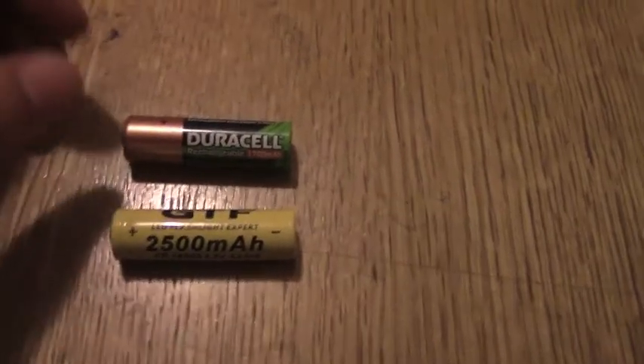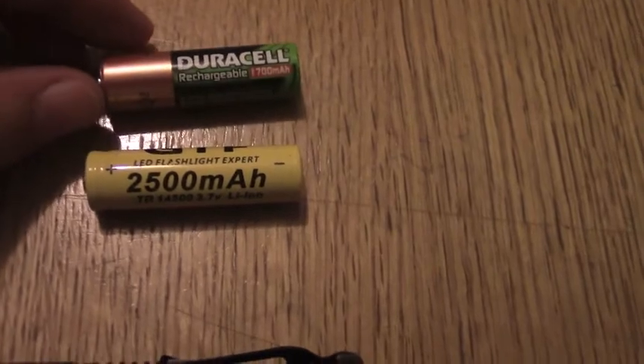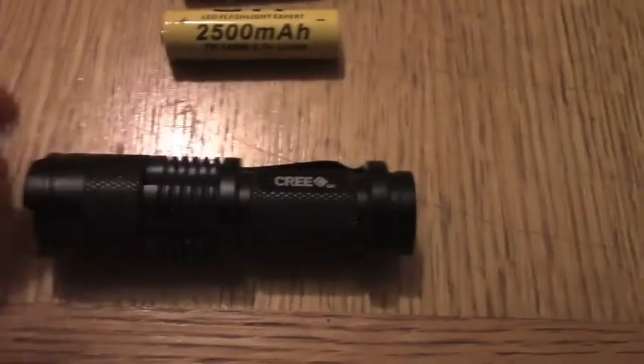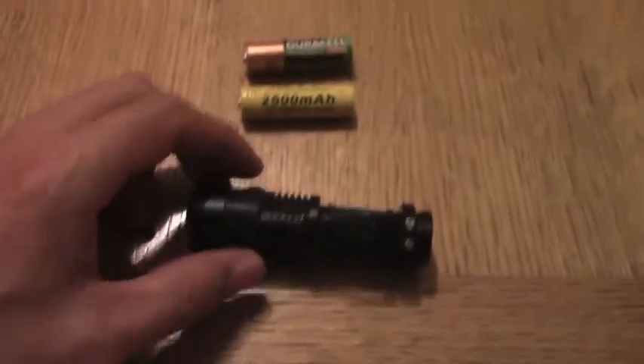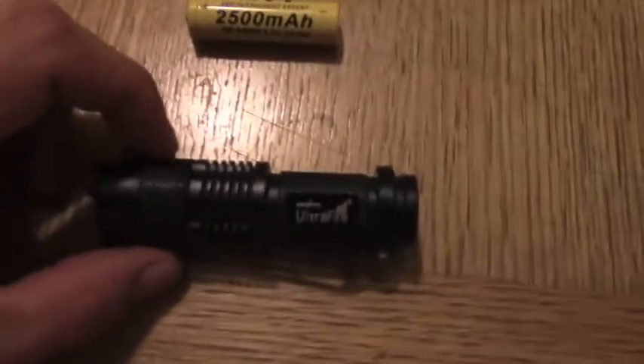Hello everybody, Sean back. I'm just about to do another review on my little Cree Ultrafire that I picked up for £1.74, free postage and packaging, with a zoomable lens.